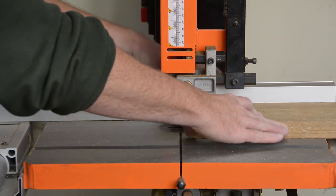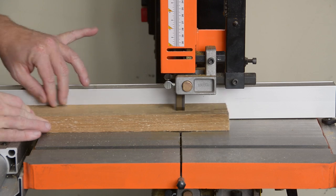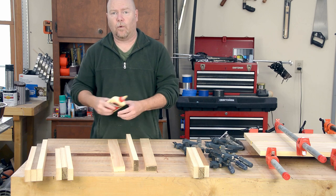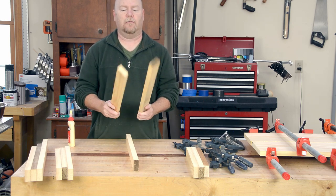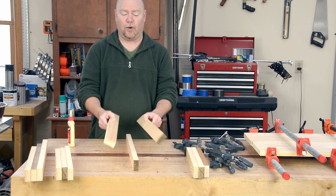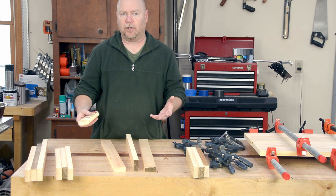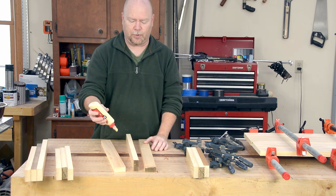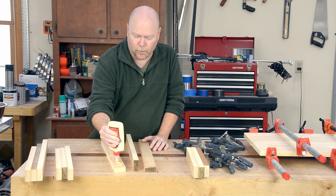12 of these strips are required to make up the leg blanks, but they're small enough pieces that I'm able to use up some of my B-team stock to get them all. These boards are S3S — two faces and one edge — face down on the bench, because once these get glued up into leg blanks I'm going to have to size the blank as a complete product, so there is absolutely no value in cutting them to width just yet.